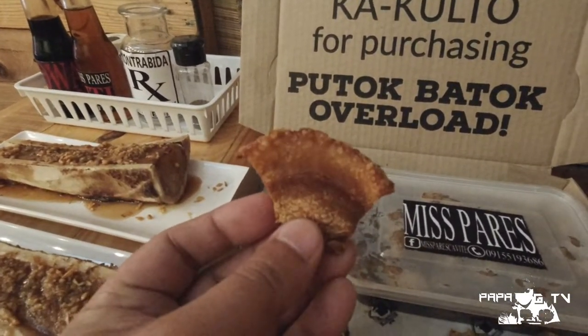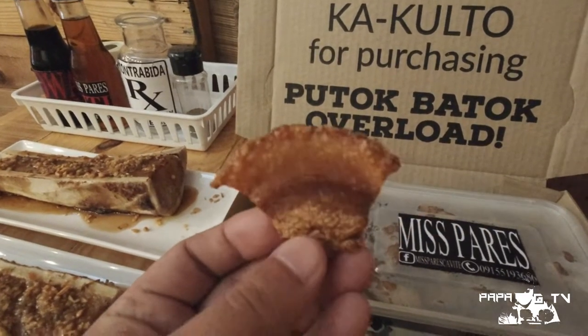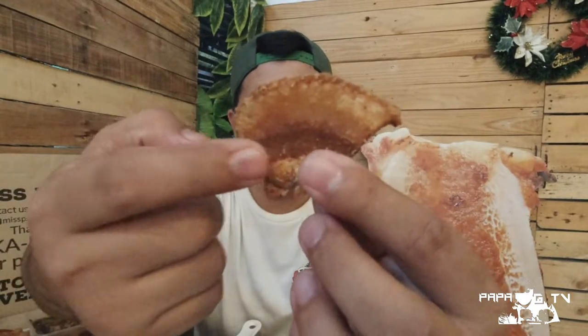Try natin itong bagnet. So it is also crispy looking and perfectly cooked. Slightly thin din sya but they use a good cut of meat. Meron tayo ditong balat, taba, laman, tapos may balat ulit. Deep natin dito sa ating vinegar. Same with the chicken skin — it's perfectly seasoned with the right amount of saltiness. Though the skin is crispy, the meat is tender.